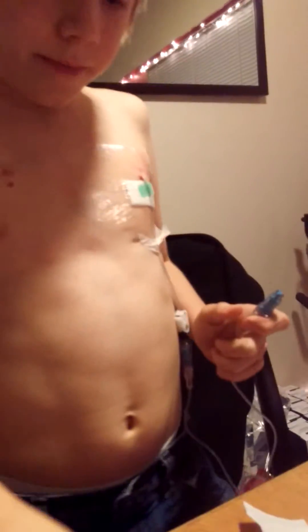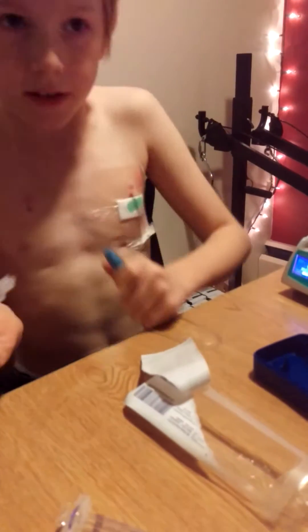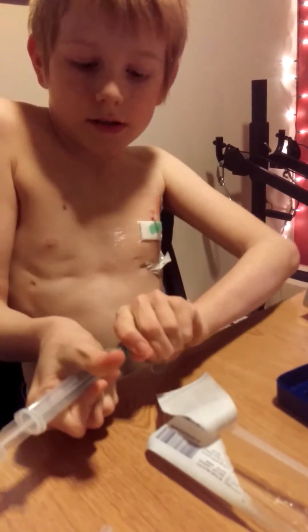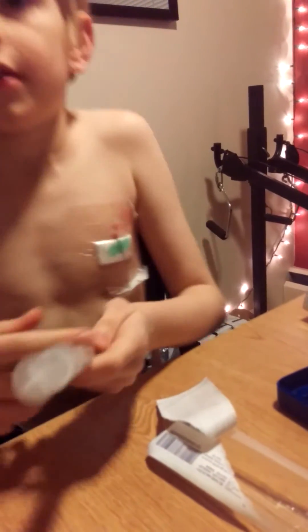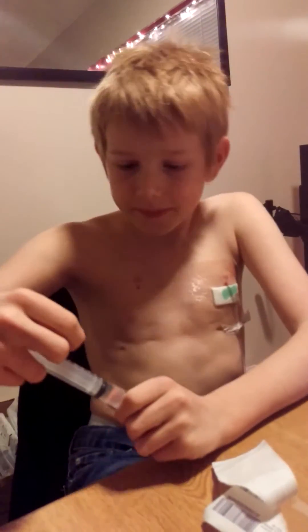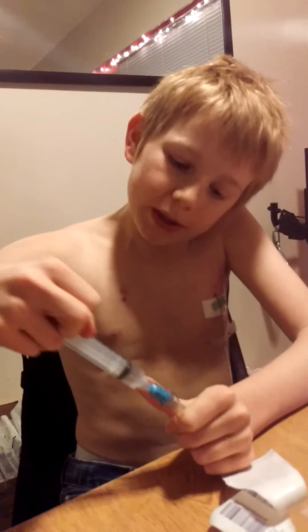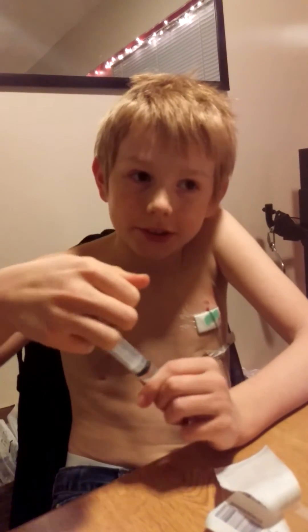Take our 10cc syringe and attach it here. We pay attention to what we're doing and not the TV, right? Now I've never pushed it in — it feels a bit weird having it pushed in, but not really all that much.